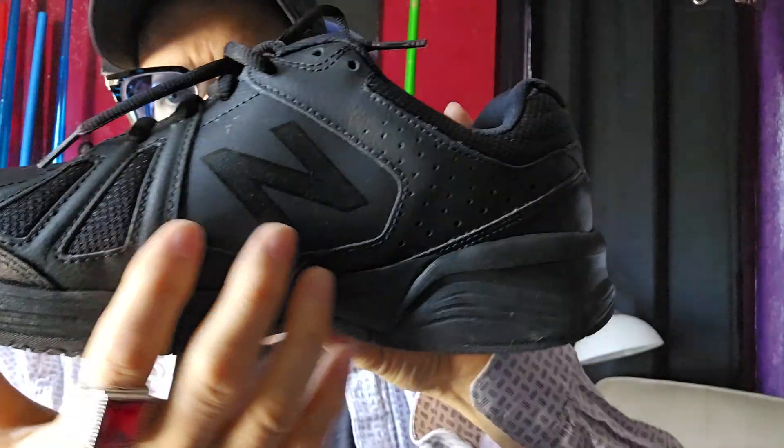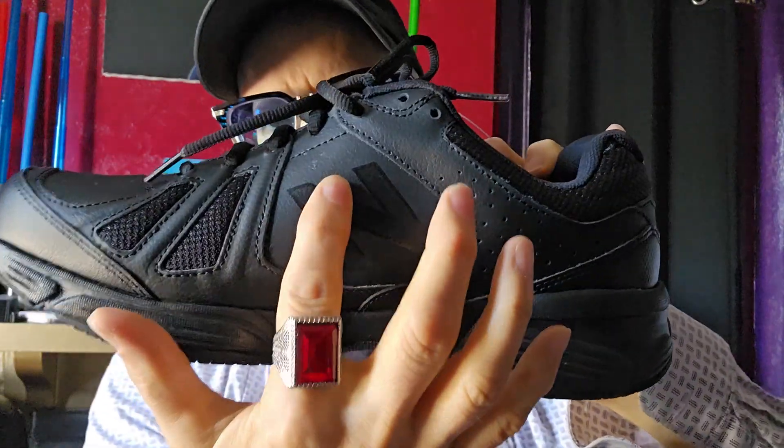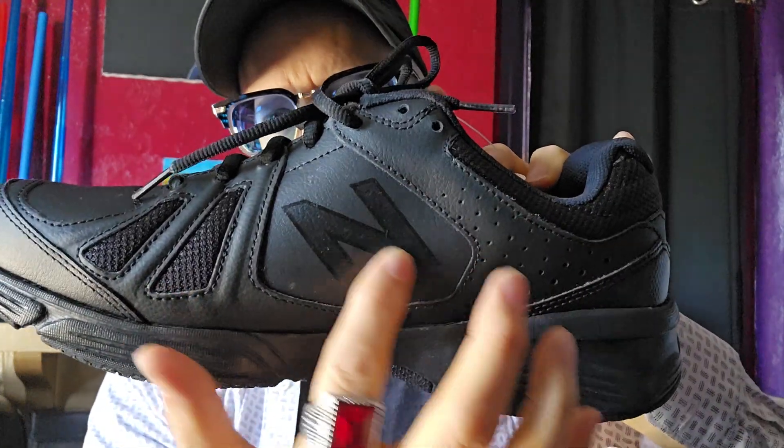Also, if you need this for food service, a lot of waiters wear these kinds of shoes.